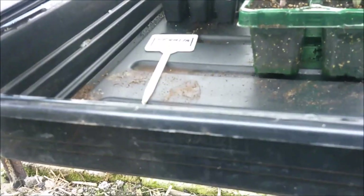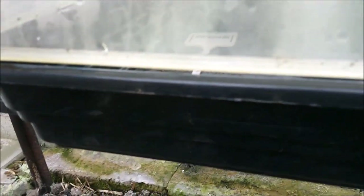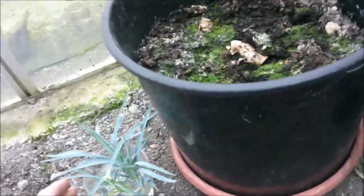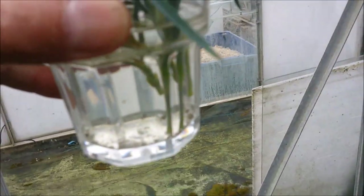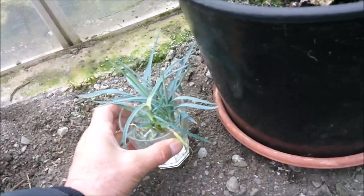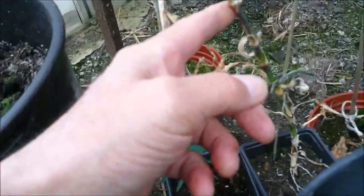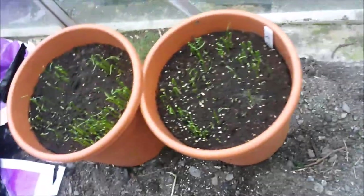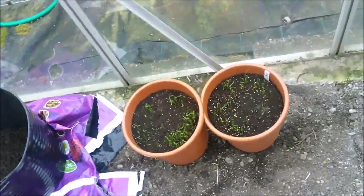In this one I've just got a few chrysanthemum cuttings - I've got a few more to take yet but they should be alright in there. I took a few of the carnation cuttings and I've just popped them in a glass of water to see if I can get them rooted in water and then pot them up that way. Here's the Musselburgh leeks - two pots of those. That's pretty much all that's going on in here just now.